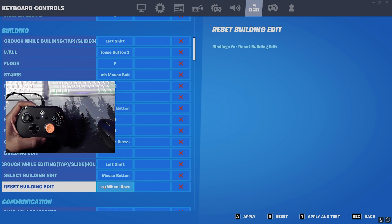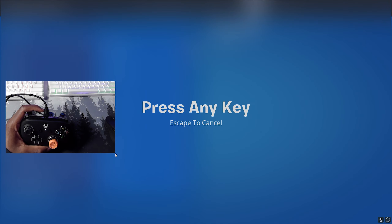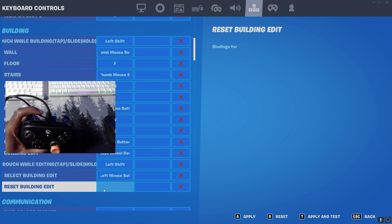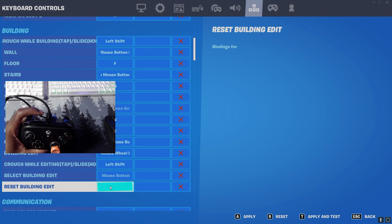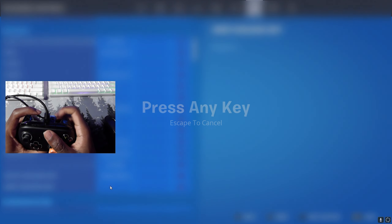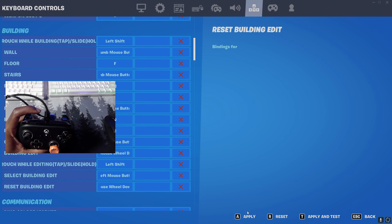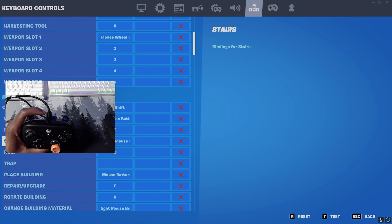Clear out whatever is in your building edit bind and your reset edit bind. Then click on the building edit field and choose whether you want scroll down or scroll up as your reset — I'm going with scroll down. Do the same for reset building edit, apply the same scroll down keybind, and then click Apply.